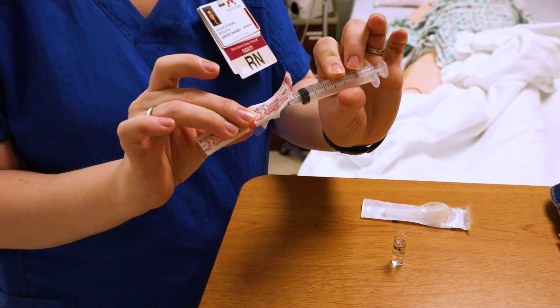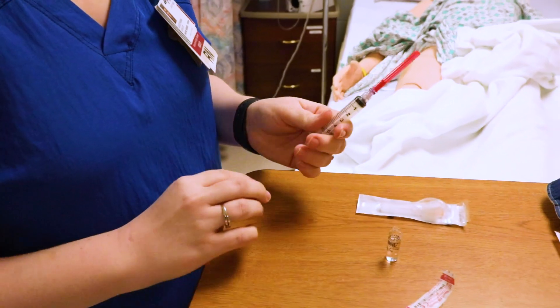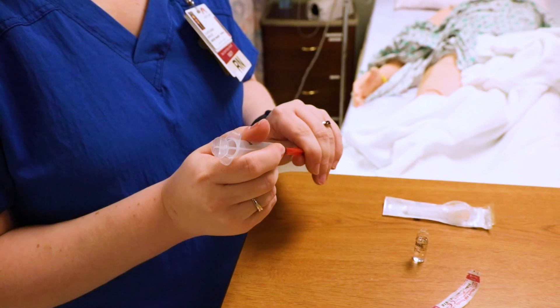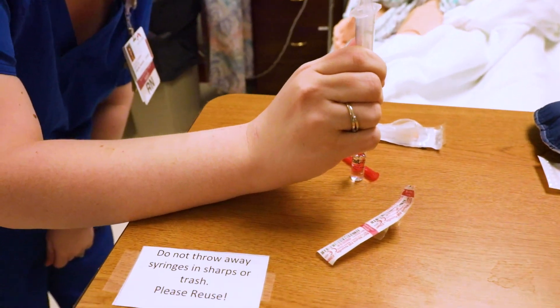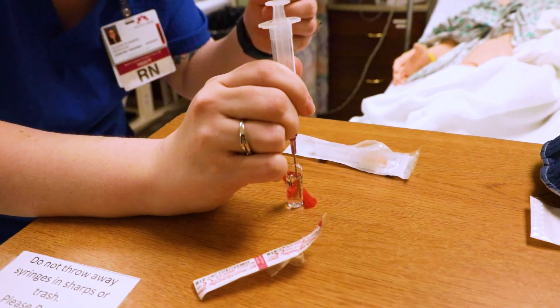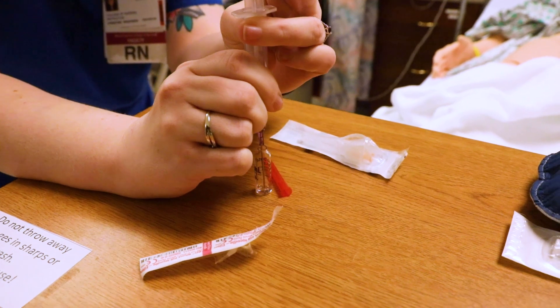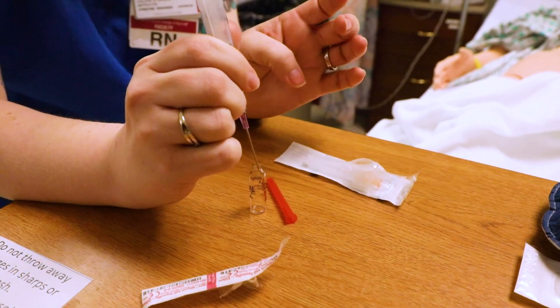Take your syringe and make sure you open it very carefully so you can put the two pieces together. When you take this off, remember you don't want to poke your fingers, so put the filter needle in just like so, and draw up however much medication your doctor has ordered.